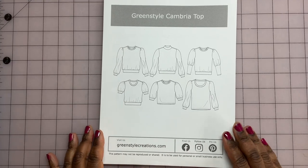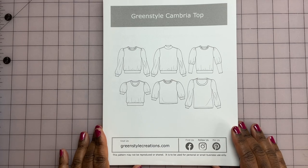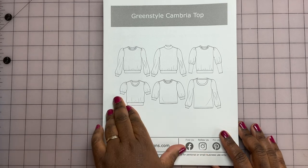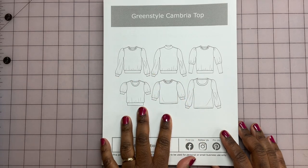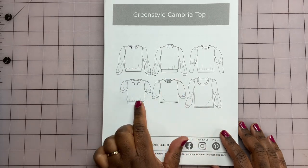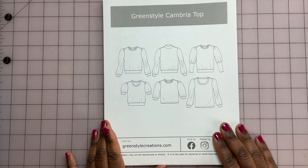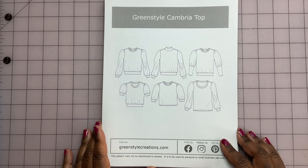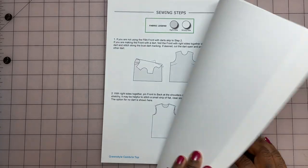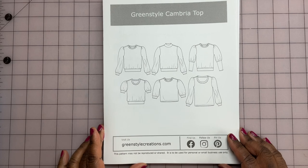All right friends, let's get into the very first pattern I've chosen. This is the Green Style Cambria Top, and as you can see on the cover, it's a basic top pattern coming with some sleeve and neck as well as some waistband variations. This was a PDF download that I ordered. I actually bought this last year, printed it out, and never sewed it. So I'm going to sew this this year. This is the very first pattern I've ever bought from this company.